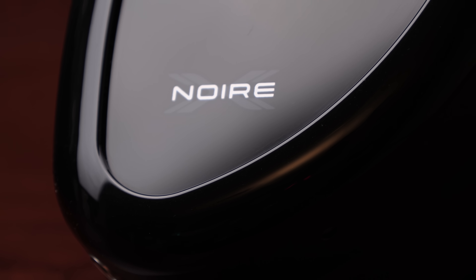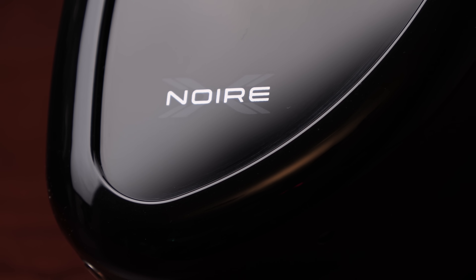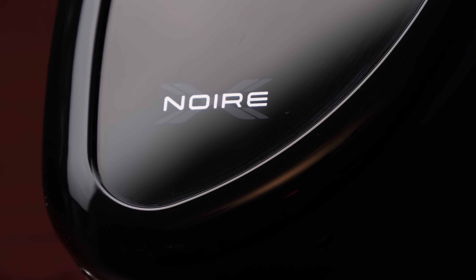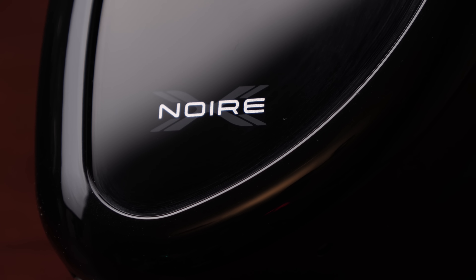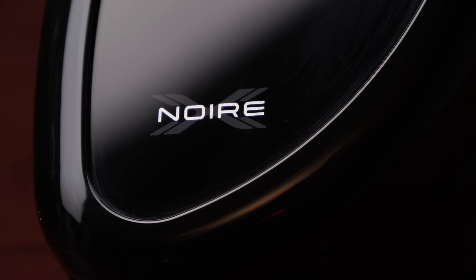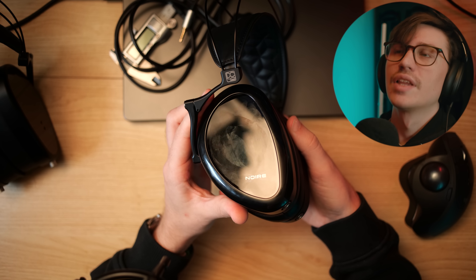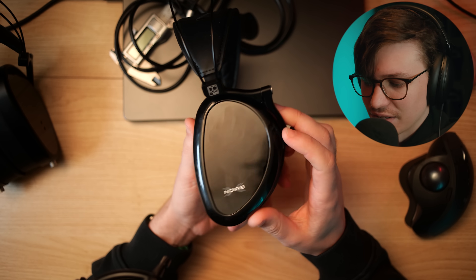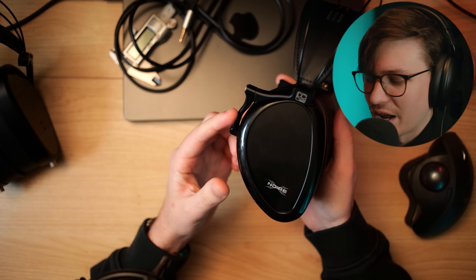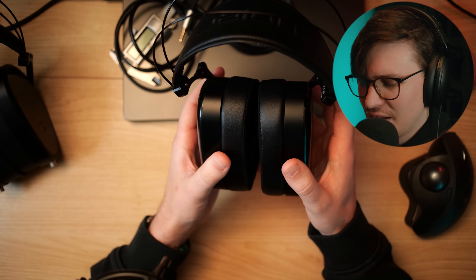First thing to note: I do like that this doesn't have the carbon fiber or other patterned look on the side. Downside of that is this is a fingerprint magnet, as is anything black and glossy. That's just going to be a downside of it — there's nothing you can really do about it unless you wear gloves all the time. I personally don't care too much what a headphone looks like when it's on my head, but it is a fingerprint magnet.